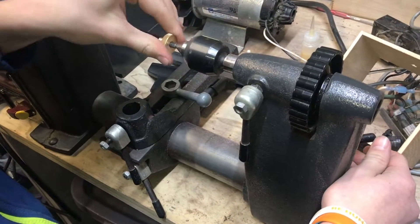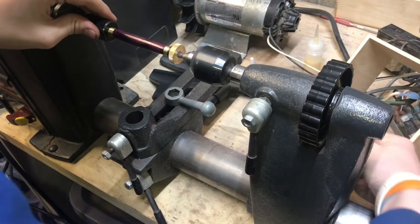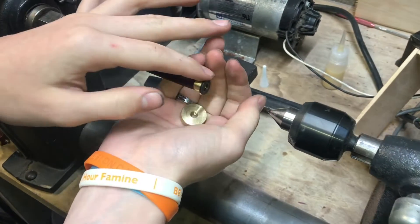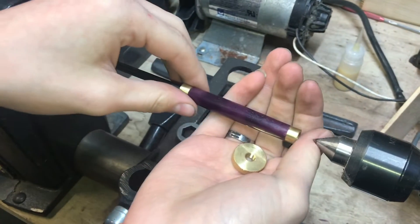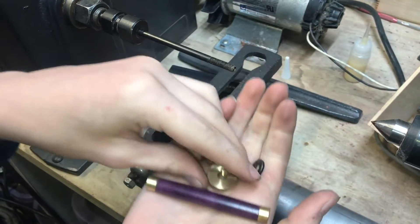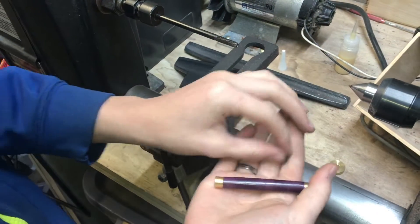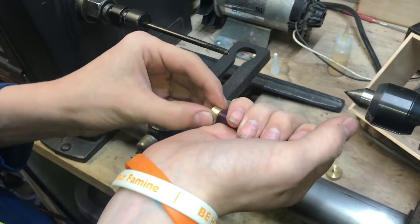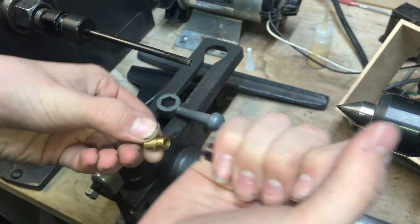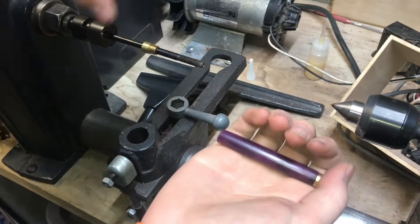Now we can go ahead and take this off of the lathe and start to assemble the pen. That looks really nice - I think purpleheart goes with gold really well, and these pen kits that I'm using are plated in 24 karat gold, so it looks really nice. Take those bushings out carefully.